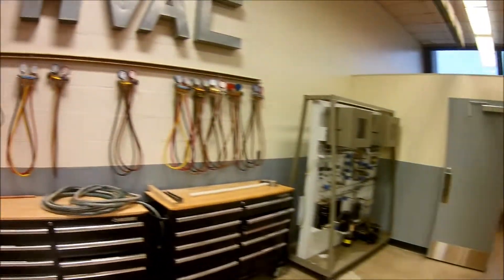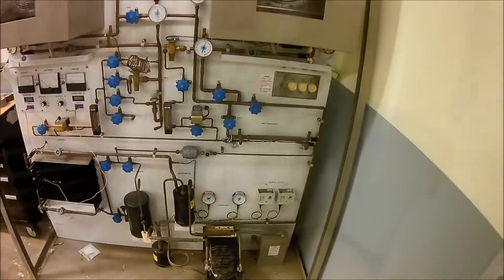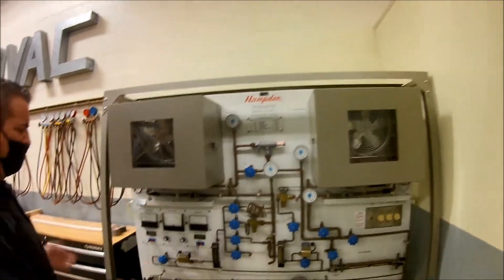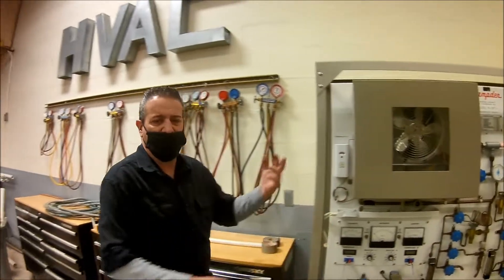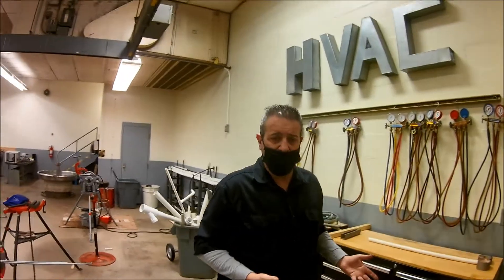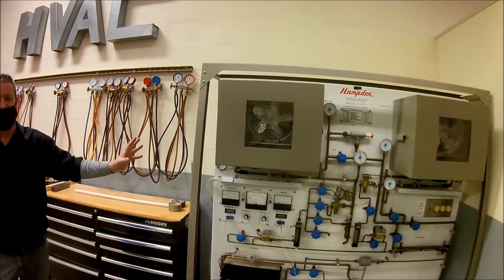This is our refrigeration shop. We have a trainer over here that we're just getting started with. This gives me a range of things I can do with it — to show problems in the system and how to properly work. I can also cause problems in the back. There are toggle switches that I can use to create issues to have students figure out what's wrong with it. This one is designed with just switches in there — it's designed to sabotage the system.